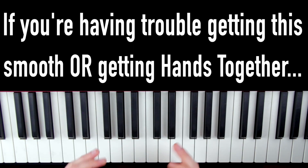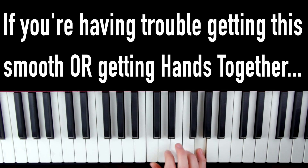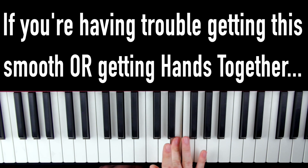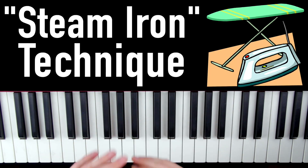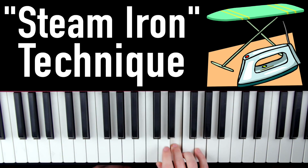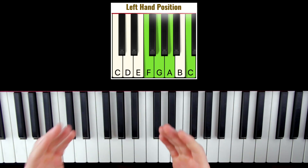Already sounds pretty beautiful, right? Now if you're having trouble getting this to sound smooth, don't worry — I'm going to show you later on how to fix this and get that smooth, even tone using what I call the steam iron piano technique to smooth out any wrinkles and bumps in your playing so it sounds confident and smooth. But first, let's add in the left hand and finish up this pattern.